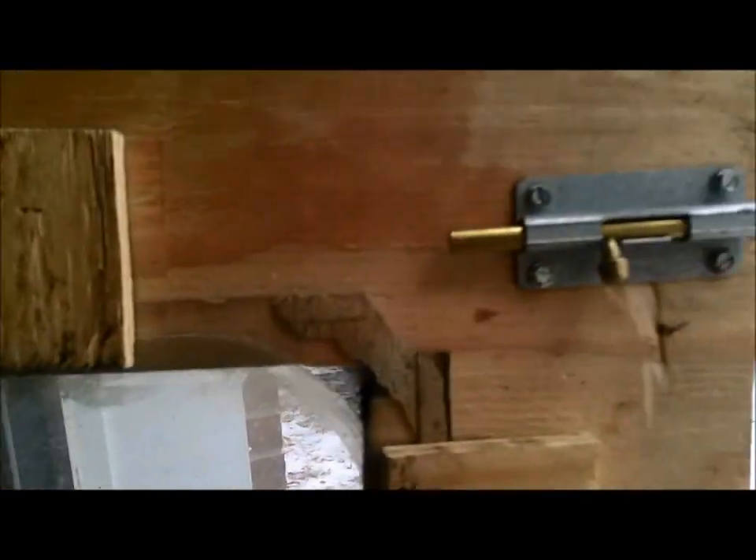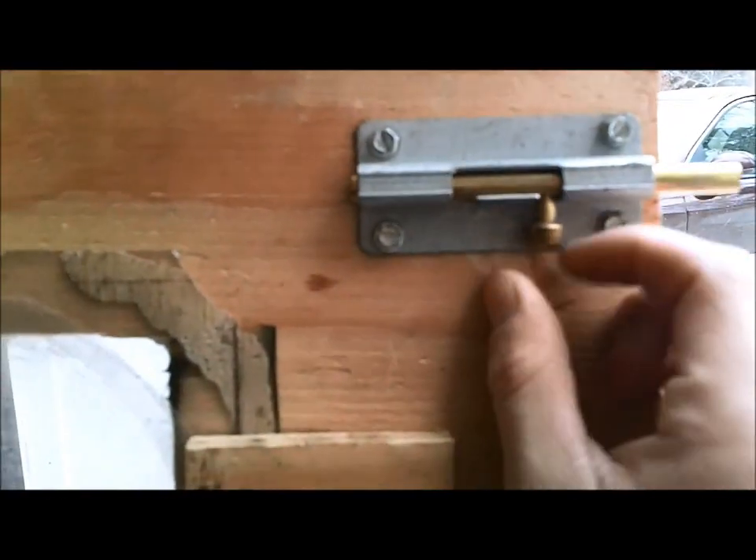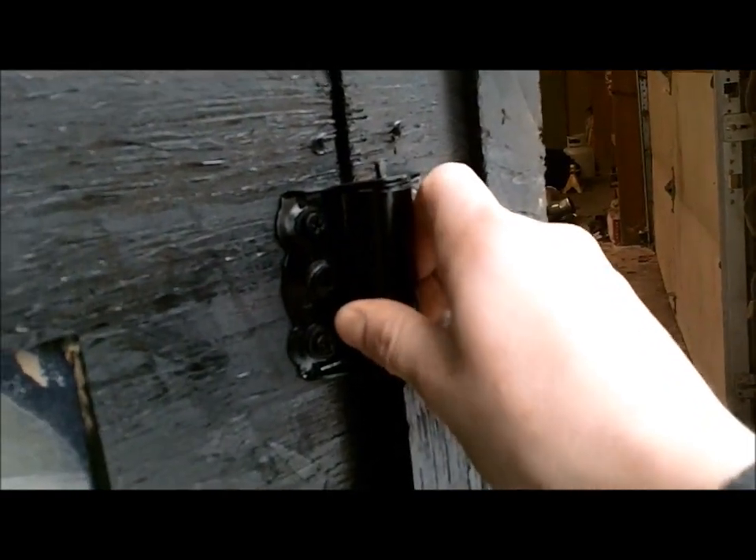I put a window on the front of it — plexiglass. And I got a door lock here so when I'm inside I can lock myself in. I put some strips along the side so it holds it tight. That way if I want to jump out really quick I don't have to shut the door and latch it on the outside — it just saves me time.